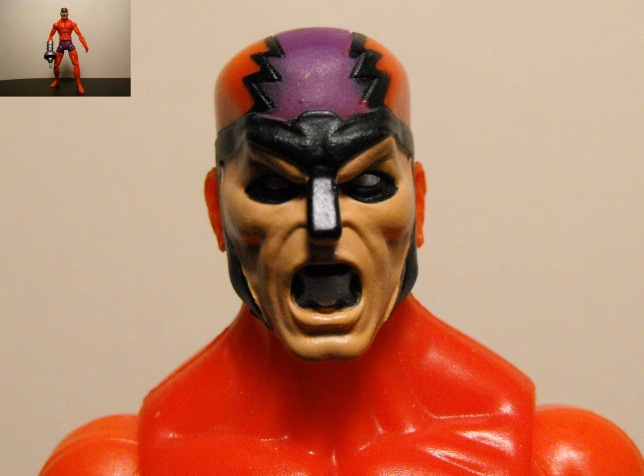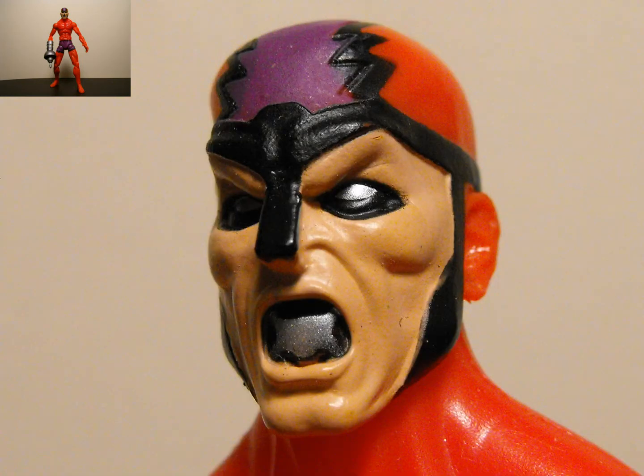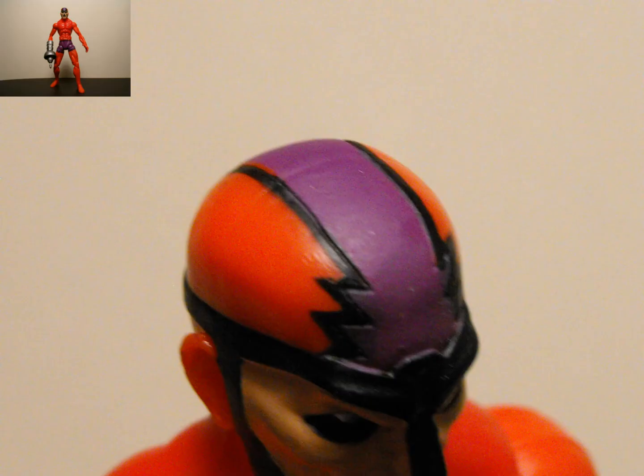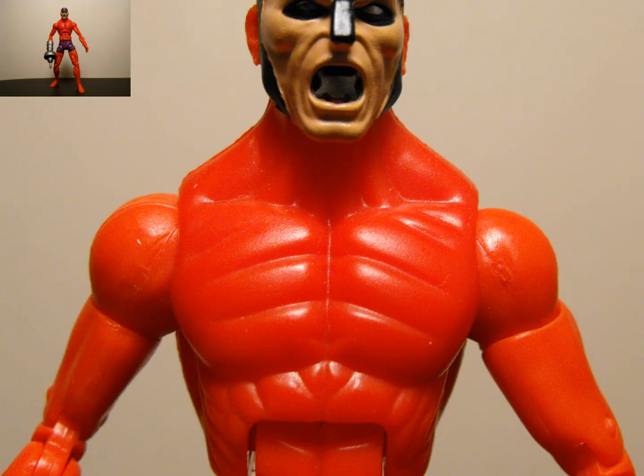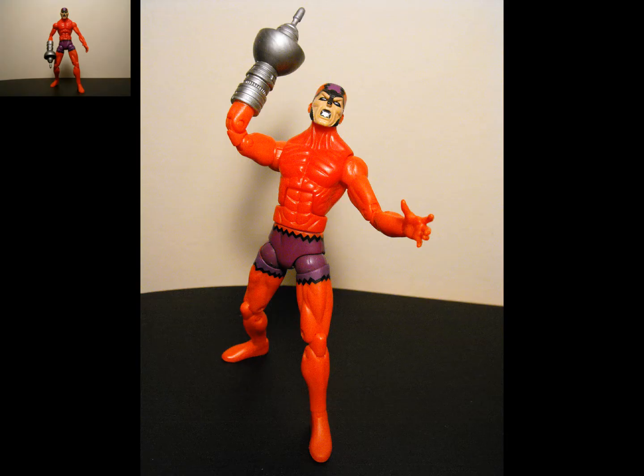Let's take a closer look at this guy with the head sculpt, which really stands out — a lot of detail and colors in there, looks really nice, nice clean sculpting. I really like the skin tone, the fleshy skin tone they used for him, and I really like the silver in the eyes and the mouth. You got the black outlining all the way around his head and ears, a strip of purple on the top of his head, and then this open mouth looking pretty menacing. Looks really good.